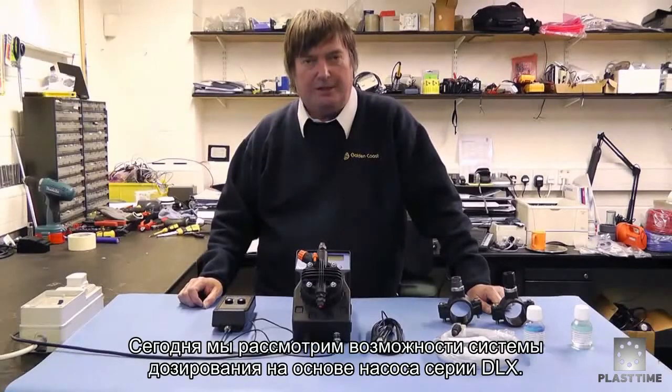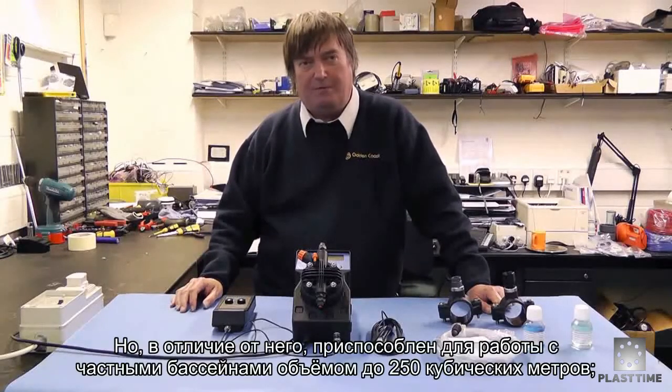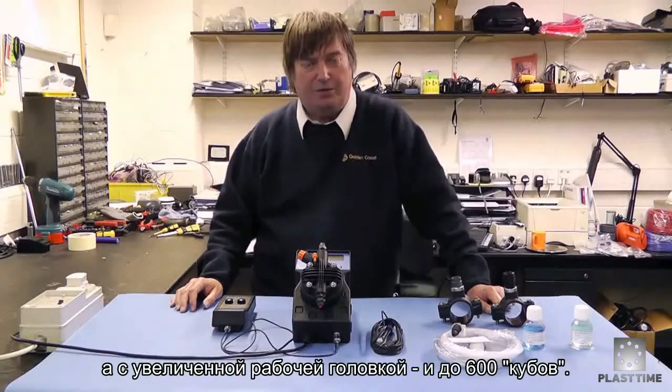Today we're going to look at the DLX based pump and dosing system. This is similar in some ways to the smaller My Pool unit, but this one is capable of handling pools up to 250 cubic meters, or with the larger pump head, up to 600 cubic meters.